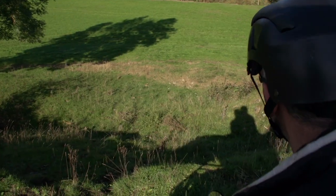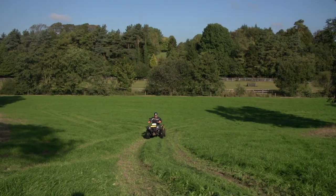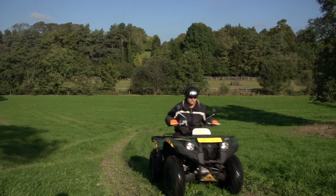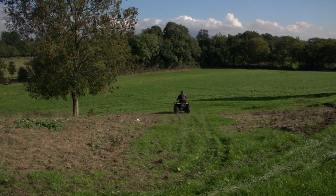When planning a route, the easiest and safest route must always be selected. Whenever possible, you should travel straight up a hill and not across the face of a hill. And when descending a hill, you should try to go straight down the hill and not at an angle across the face of the hill.